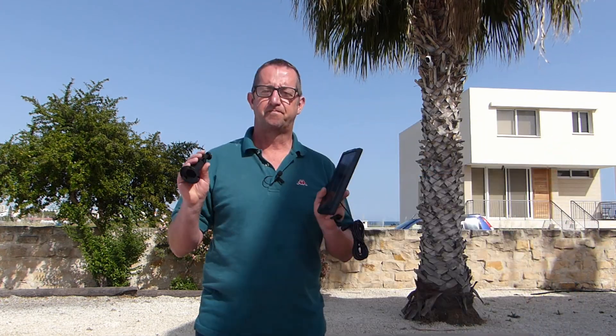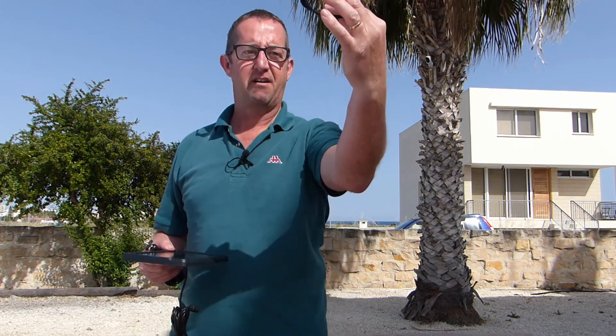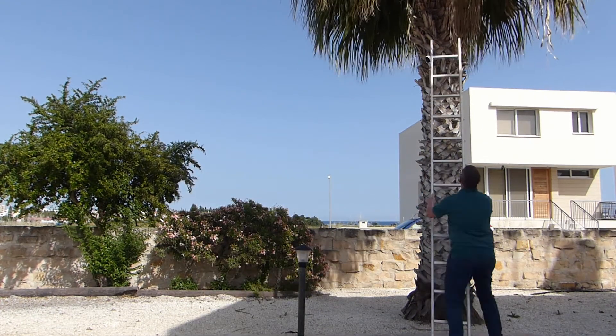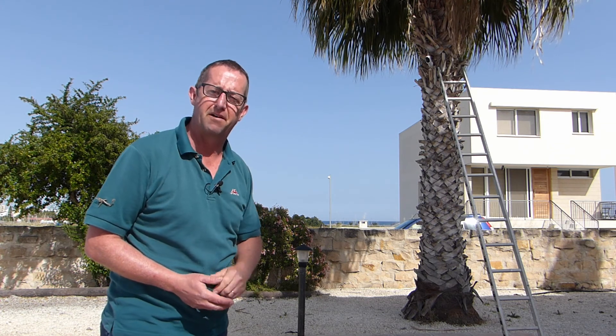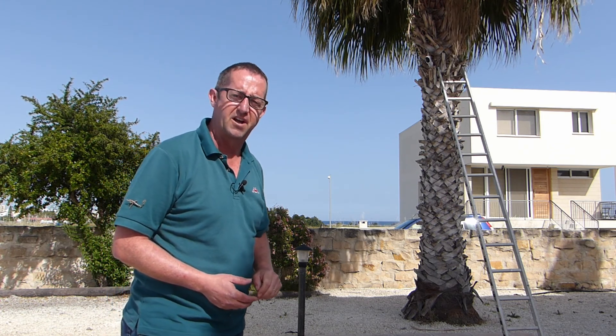Now the thing is I've got to mount this in a palm tree. So with the help of a little strap, I reckon that should do it. I'm going to go and find a ladder. Now the south is that way, so I'm going to put the solar panel on the south-facing side of the palm tree.